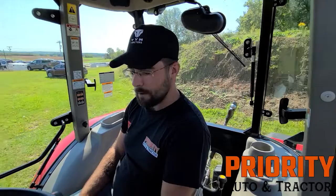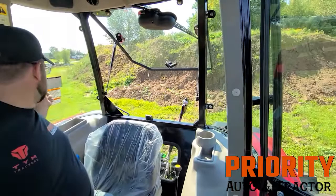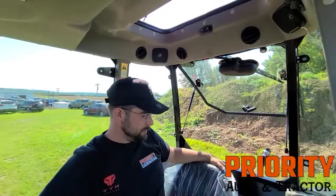This has got windows that you can open and close so you can get lots of ventilation in here, which is a nice feature. This one does have a sunroof, which I thought is pretty handy. It's got heat, AC, and radio — pretty much all the commodities that you'd want. But I'm going to take you right to the back of the tractor — I think that's where all the action happens.